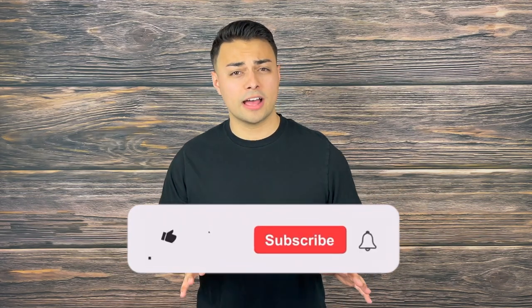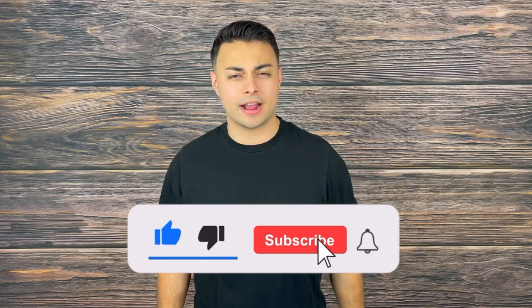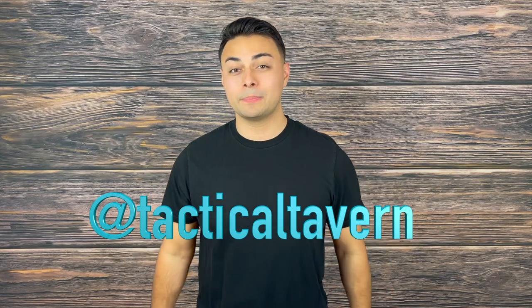Let me know your thoughts on the CRKT HZ6 in the comments below, and what other tactical fixed blades you'd love to see reviewed here on the channel. If you enjoyed this video or found it helpful in deciding what gear to carry, make sure to drop a like, share, and subscribe — and turn on post notifications and follow us on Instagram at Tactical Tavern so you won't miss future videos helping you save money and upgrade your gear. My name is Tomas Elas, thank you for watching — be prepared, be practical, stay tactical.